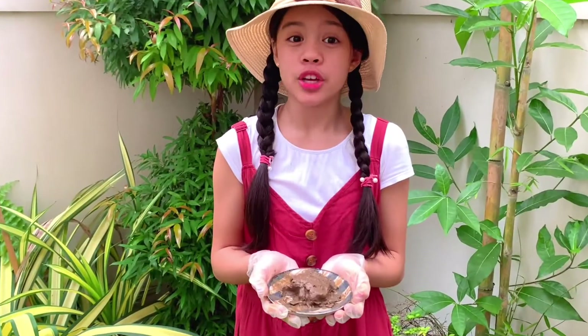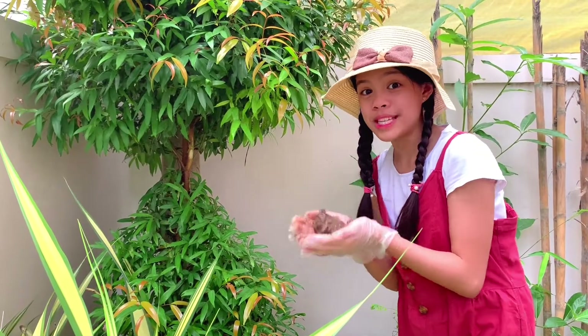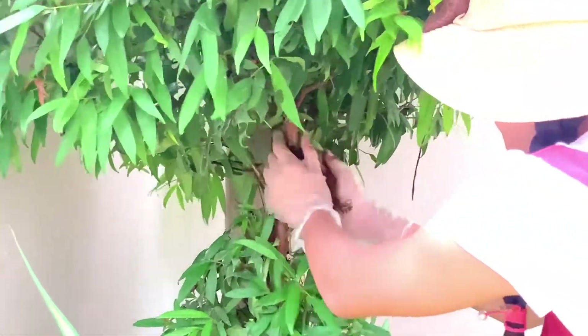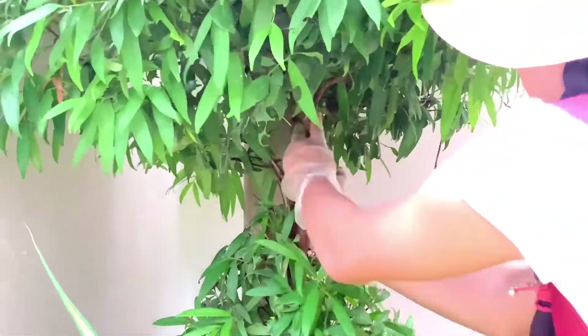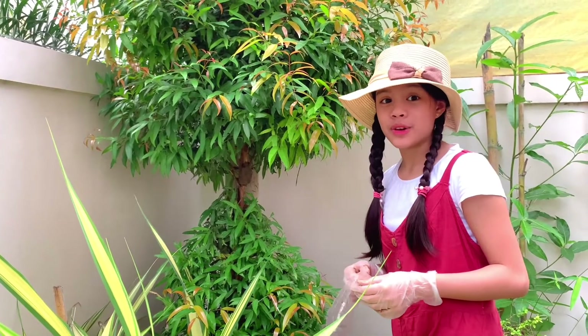Make sure your soil is almost clay-like. Let's wrap the branch with this soil. Using this plastic and tie, let's wrap the soil.